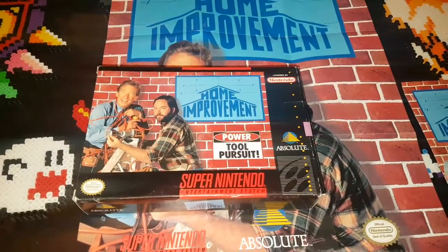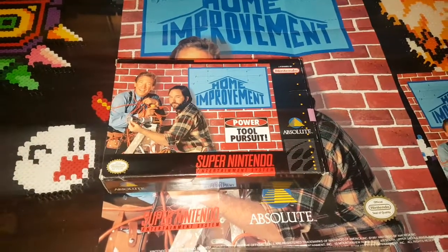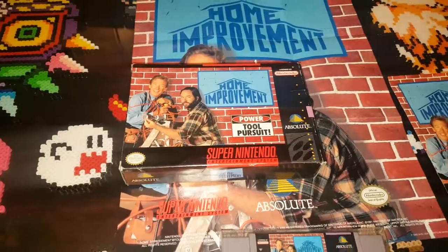I want to thank everybody for watching. I am the console collector, and until the next video — happy gaming!